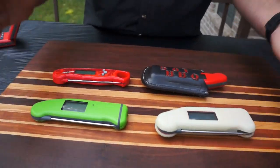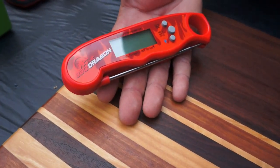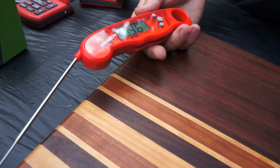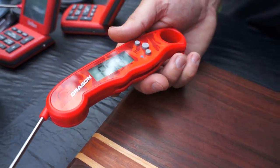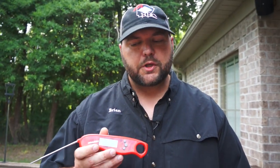Now into the digital instant read thermometers. This one is on the cheaper side — it's the BBQ Dragon. All you do is open it up and it shows your temperature. It's got a light button where you can hit it and the light comes on, which makes it easy to see in the dark — a really cool feature. BBQ Dragon also makes chimneys for starting charcoal and all kinds of accessories.